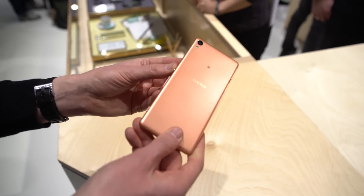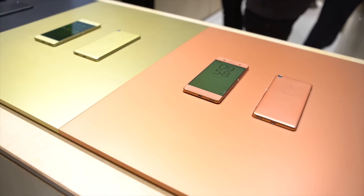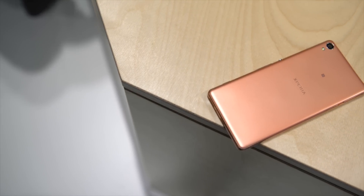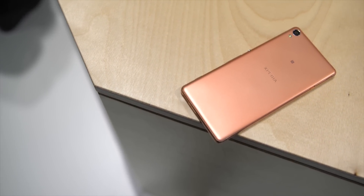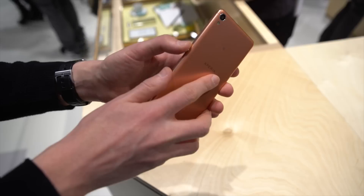There are some very similar design elements to that device, with the 2.5D glass on the front with this gentle curve towards the edges, and a similar plastic trim on the outside. The back of this device, unlike the X, is just plain old polycarbonate with sort of a metallic finish to it.